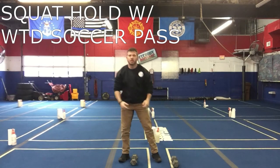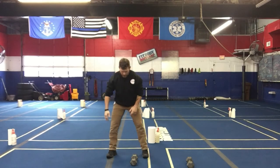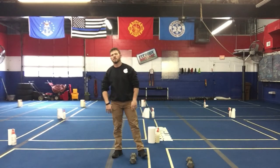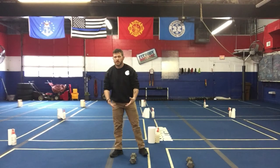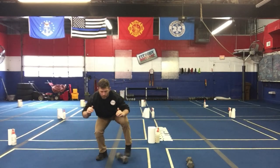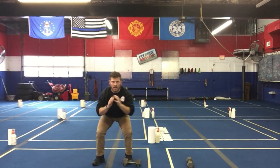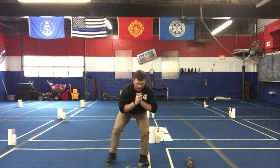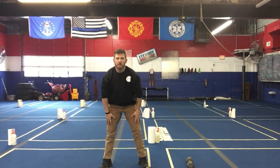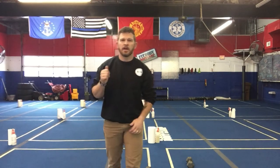We have a new exercise: squat hold with a soccer kick, or soccer pass. Much like passing a soccer ball on the ground, we're gonna pass a dumbbell back and forth with our feet. If you have a yoga mat or carpet, put it down — a heavy weighted object works too. Get down in a squat and pull-pass, pull-pass, using your feet to slide it as you stay in that squat position back and forth. You're pulling it in with the inner thighs, engaging the hips and glutes as you pass back and forth.